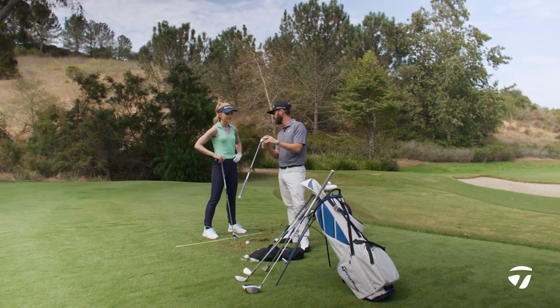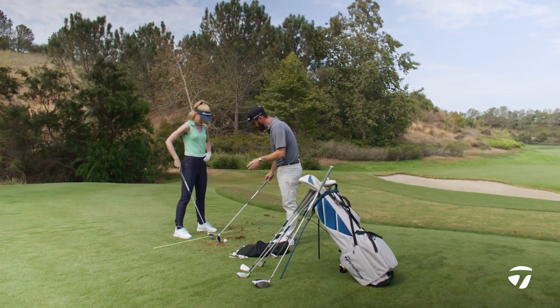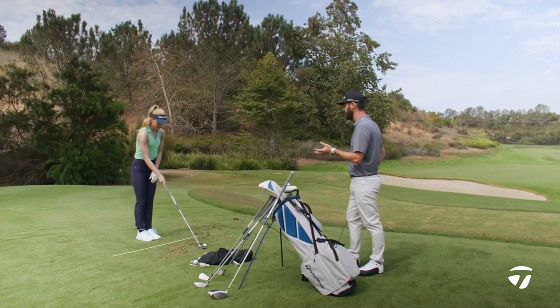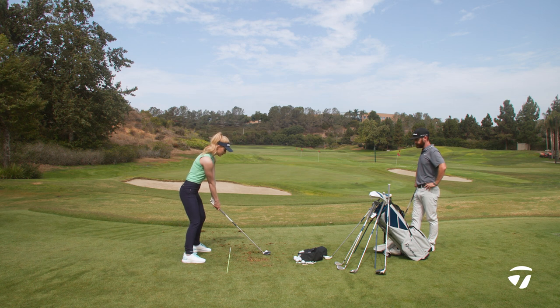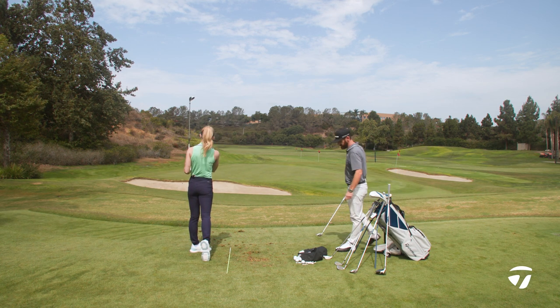It has that speed pocket we talked about, so again a low miss is covered. But also the V-steel — I'm going to let you hit one first off the turf. And then I might test you out in some more challenging lies, because V-steel will help you get through that. It will help you get the ball in the air. Wow — oh wow. That was actually fantastic.